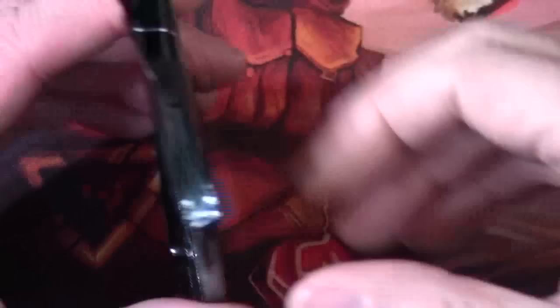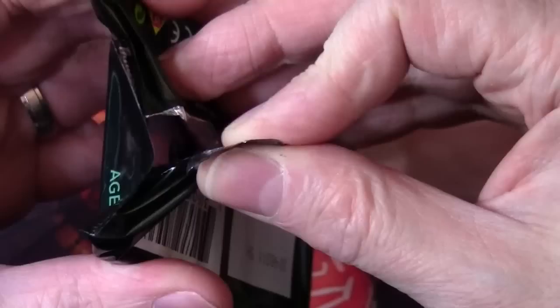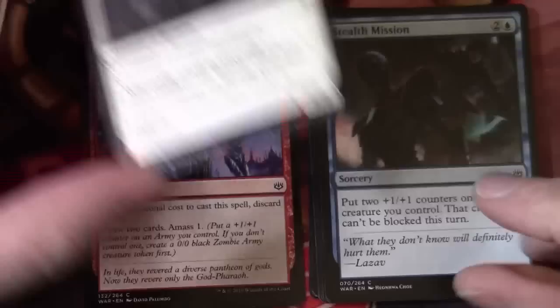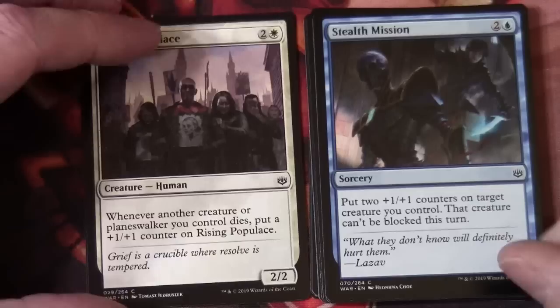So we're probably going to see a lot of planeswalkers here, which is not going to be unusual. I think it's probably the same as before when they've done a themed set. If you remember there was a previous set where they fixed it so there was a legendary in every pack. So with this set there's going to be a planeswalker in every pack. Honor the God Pharaoh, Rising Populous — you'll see a number of cards like Honor the God Pharaoh that have that Amass ability on them. Stealth Mission, Goblin Assault Team.